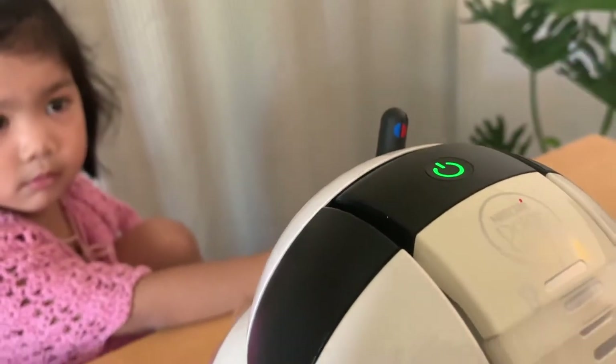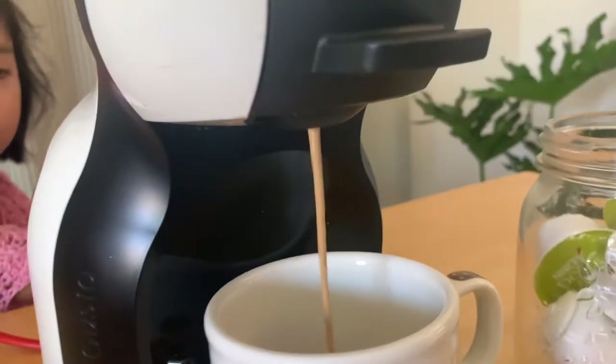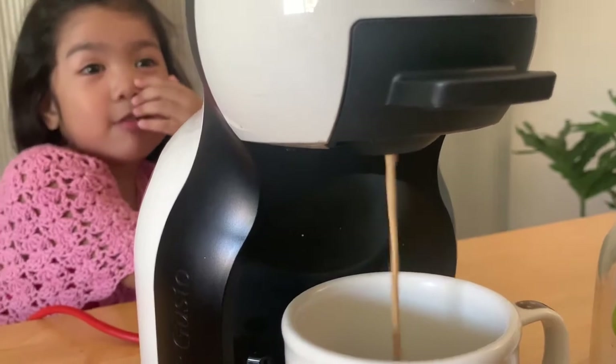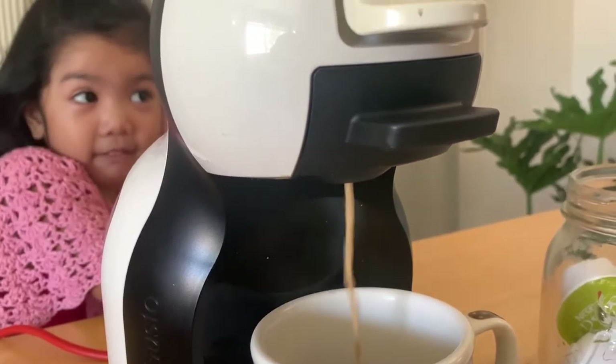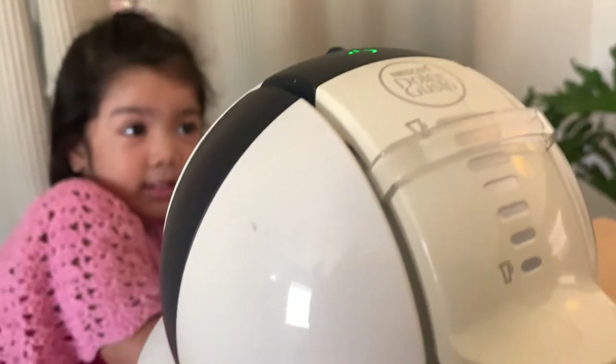Push the button and push the button again. There it goes! It smells good — it smells like flour. Wow, really yum! Yummy.